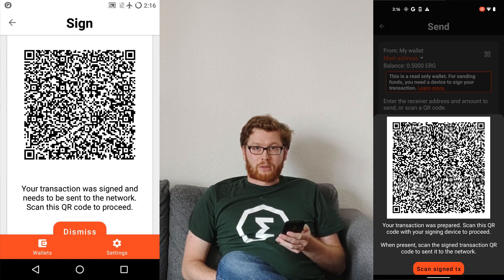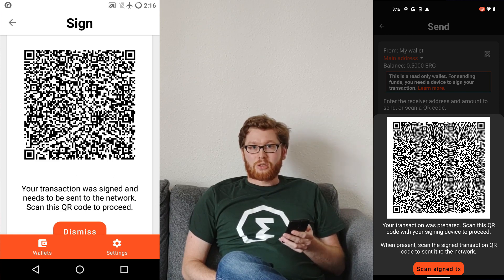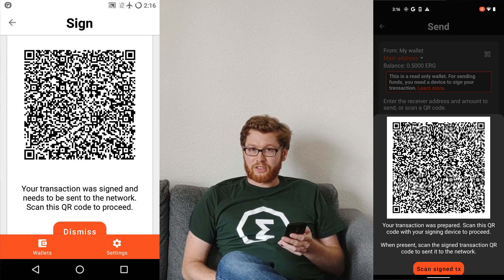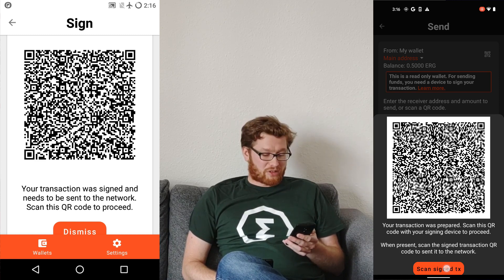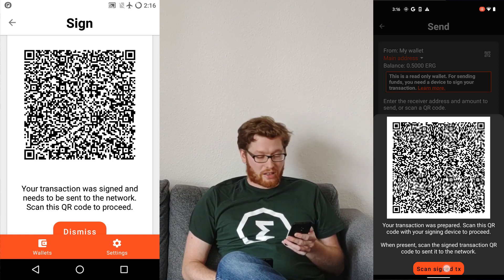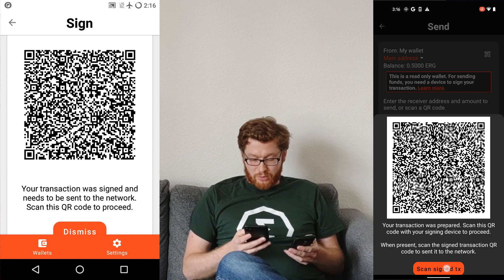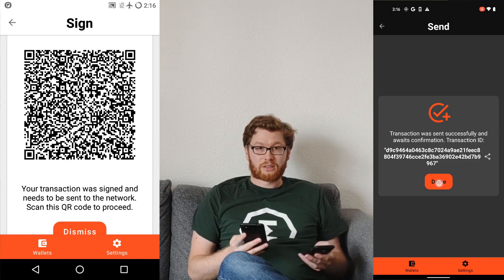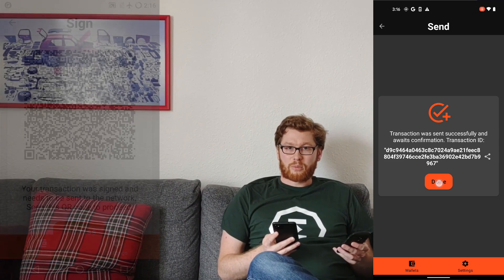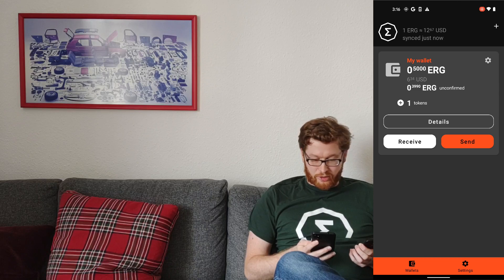That's the key difference between directly connecting to the Internet and using this mechanism — only this QR code goes back to the hot device. With some technical knowledge, you can verify what this QR code contains and check that it does not contain your seed phrase or other secrets, but only the signed transaction. With my connected device, I scan the signed transaction, it is sent to the network, and the amount is sent to my friend — already unconfirmed, perfect.